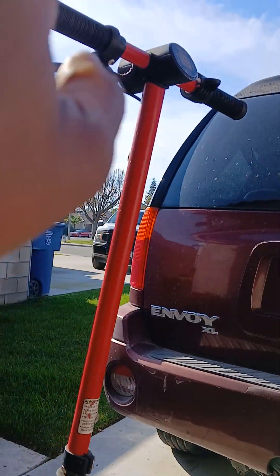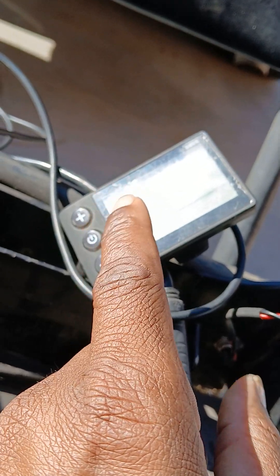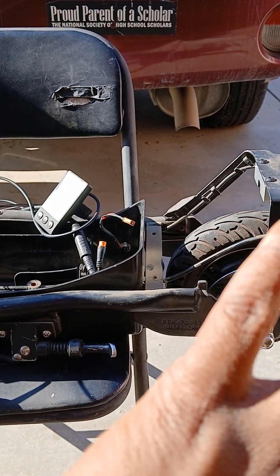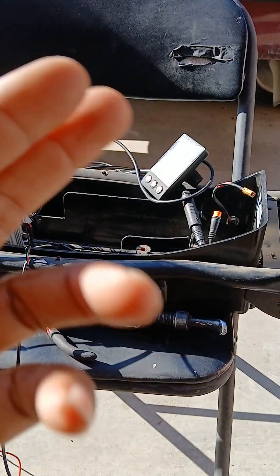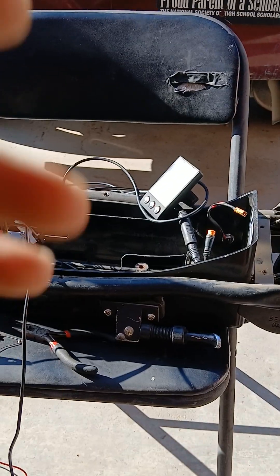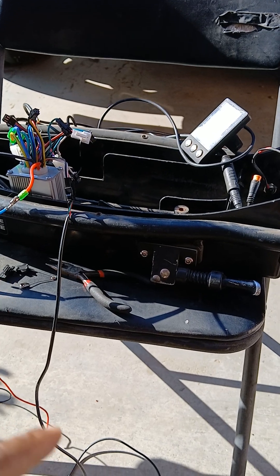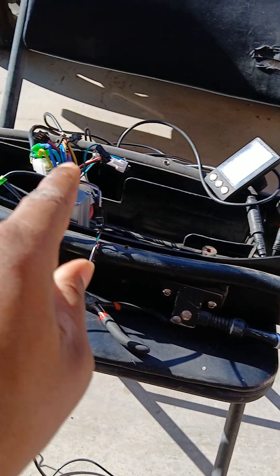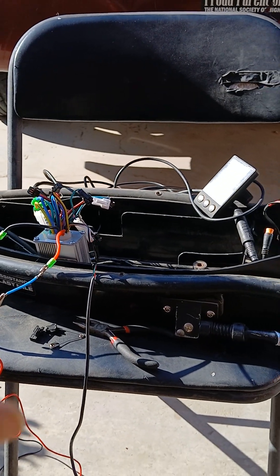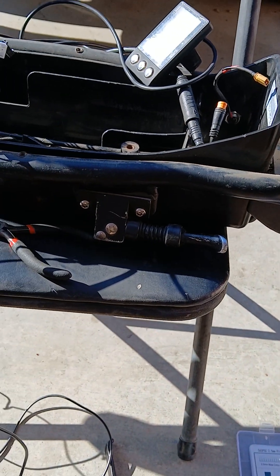I'm gonna have to clip and rewire this so I can get brake lights, and then tap into the headlight up there so I can activate the headlight through the dash display. This is a Razor S1 — the production name is Razor EXR. These are discontinued, so to get it working, since they no longer make the EXR controllers, I'm using the BrainPower controller with the S866 dash. I got this thing to work — yes!